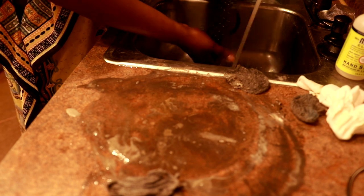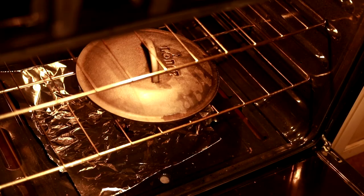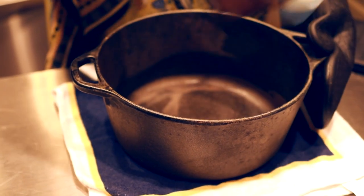After scrubbing, rinse the skillet and quickly and thoroughly dry it with a paper towel. You can also place your cast iron on the stove to get rid of any excess water.